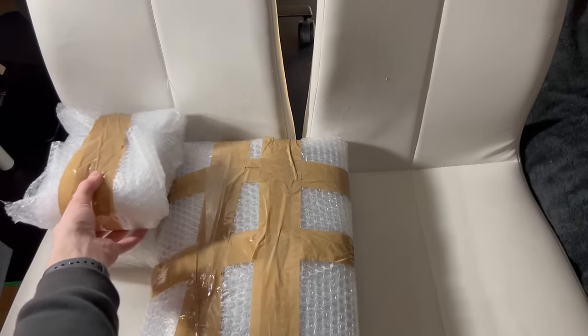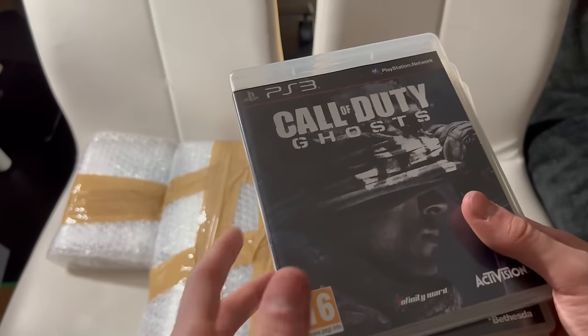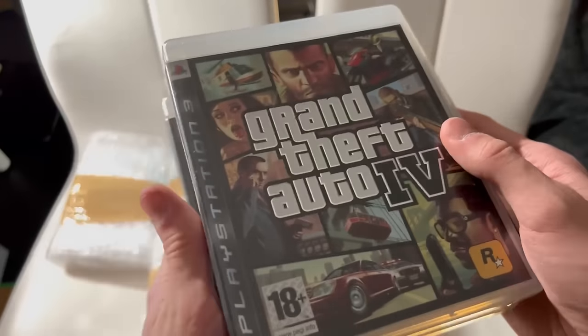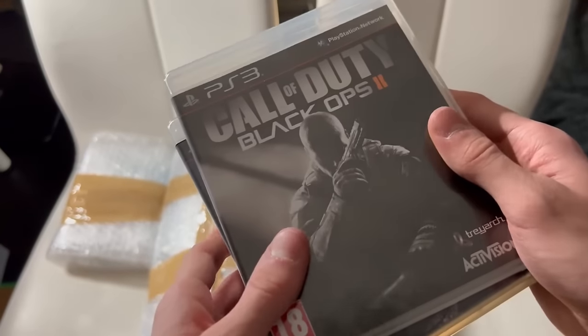Let's see what the second stack of games includes. In this stack we find 4 games, and those are Call of Duty Ghosts, Skyrim, GTA 4, and lastly my all-time favorite FPS game, Call of Duty Black Ops 2. Now these are good games!